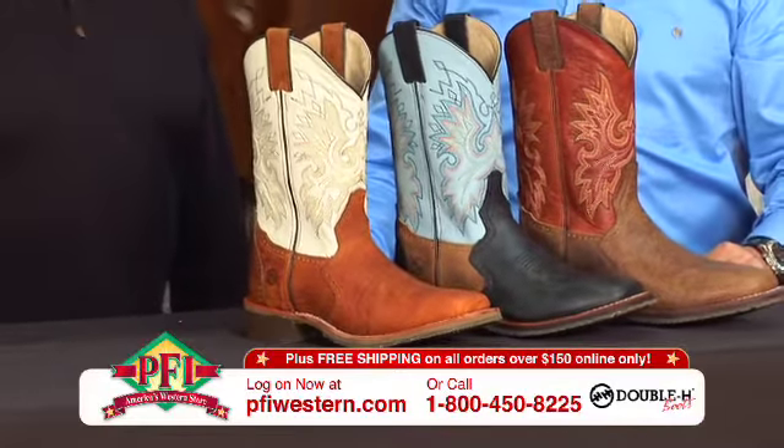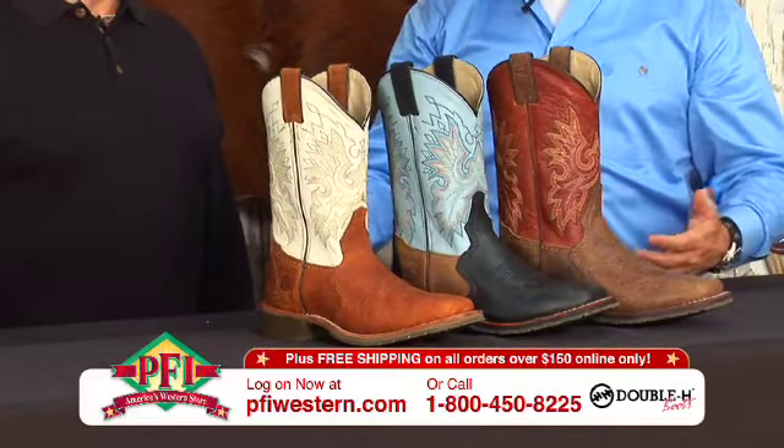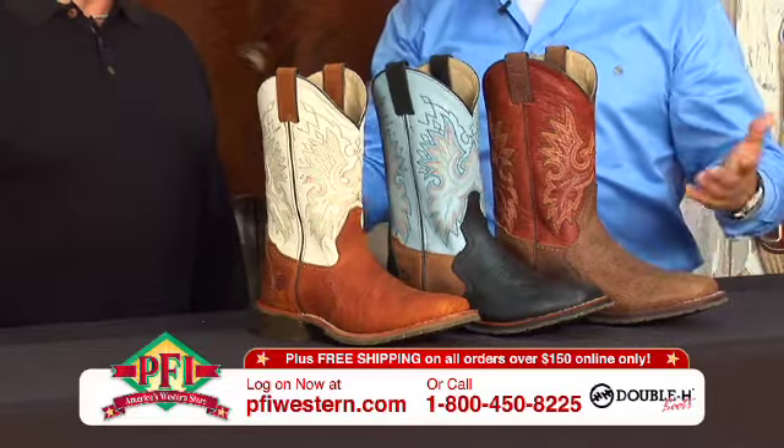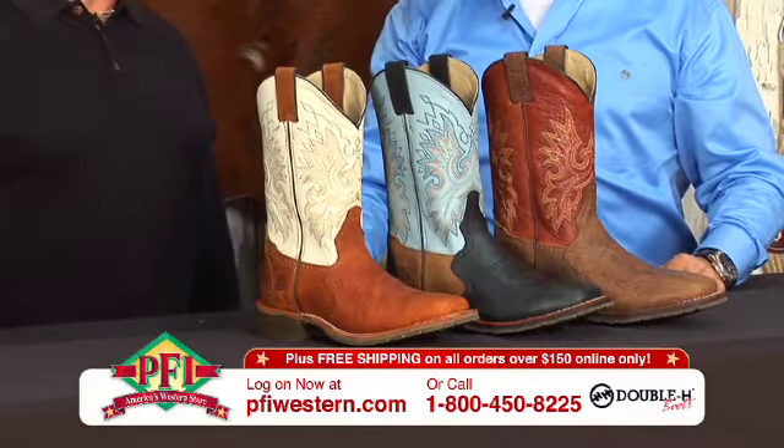Absolutely, Paul. This is what we call really our performance package. In the stirrup, on the ground, on the job — doesn't matter. It's going to cover it. Durability and stability is what we're all about here.